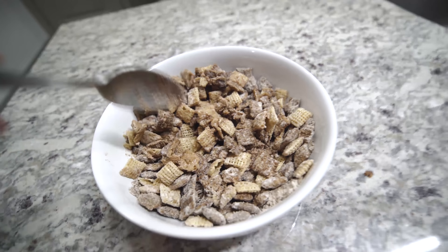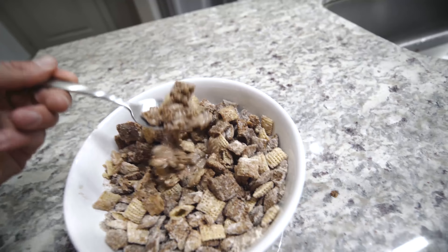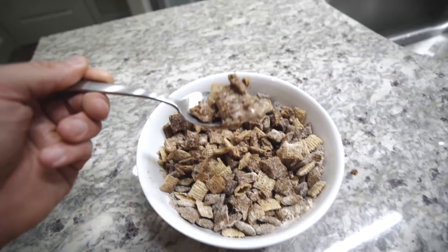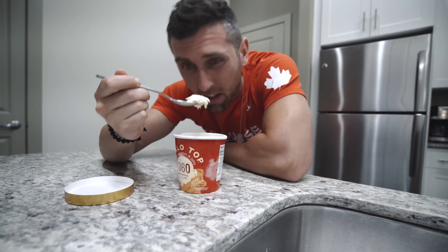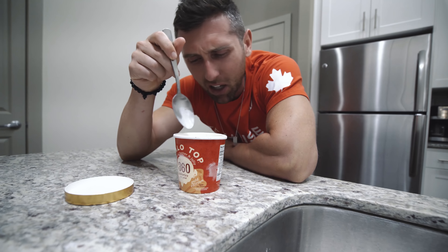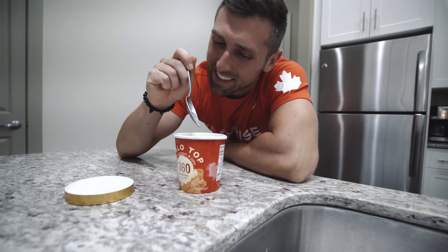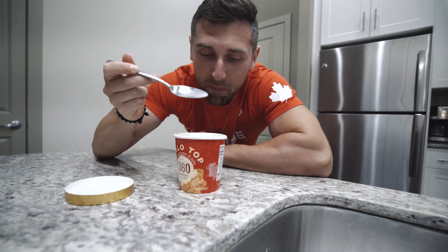The trick is to add just the right amount of almond milk — you don't want to eat straight protein powder, but you also don't want it too liquidy like regular cereal. This almost makes that sludge-type consistency that the Chex mix just soaks into, to give you that puppy chow taste. Protein puppy chow — this is amazing.